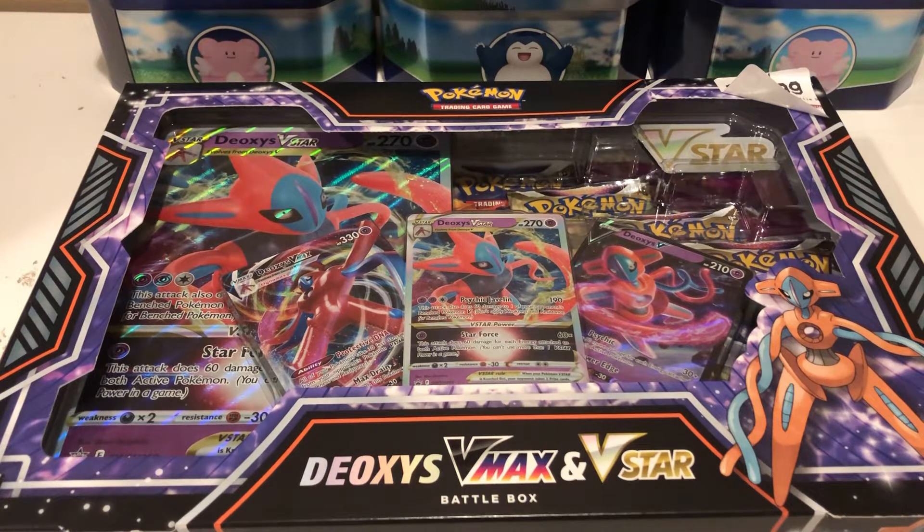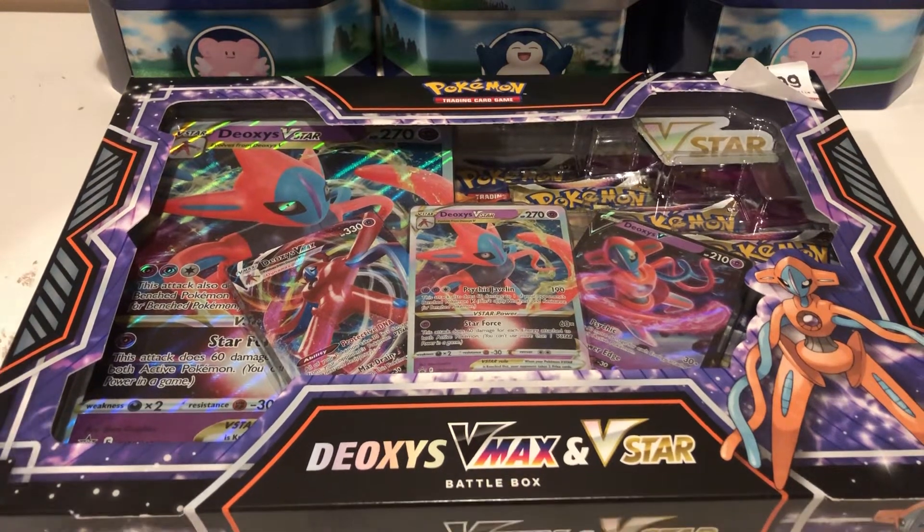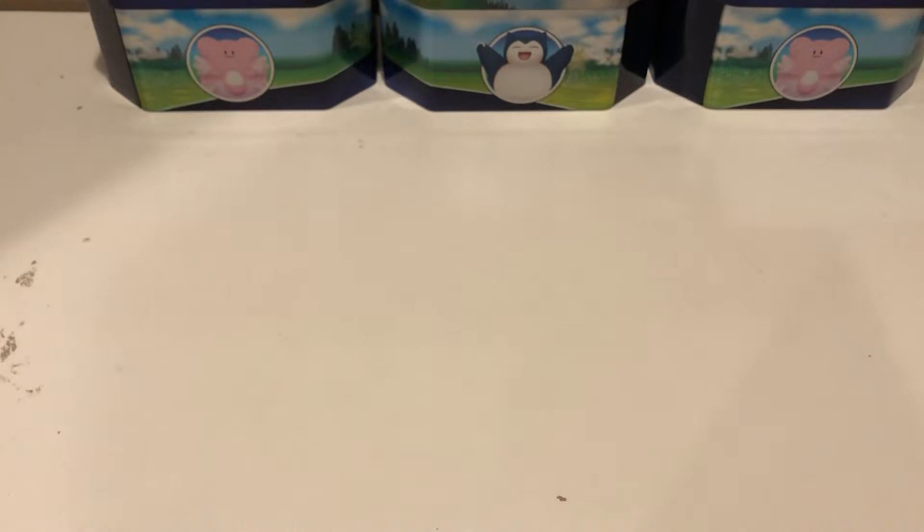What's going on guys, welcome back to another video. Today we have the Deoxys VMAX and VSTAR Battle Box. We're going to break right into this. I'm going to make this a pretty quick video as I try to.